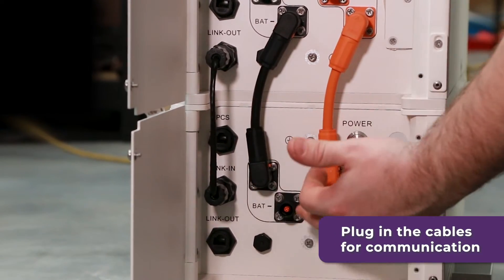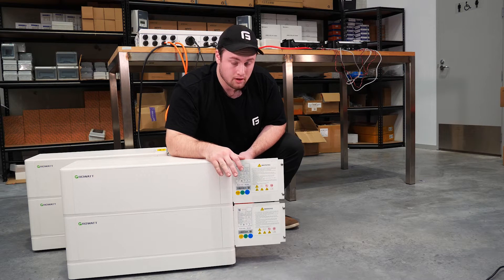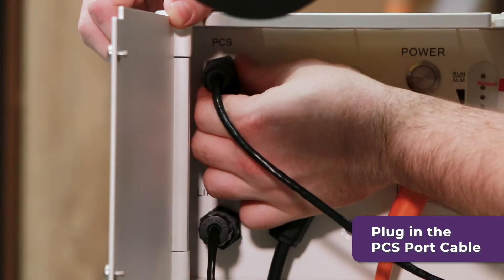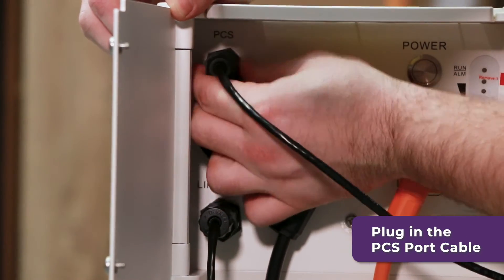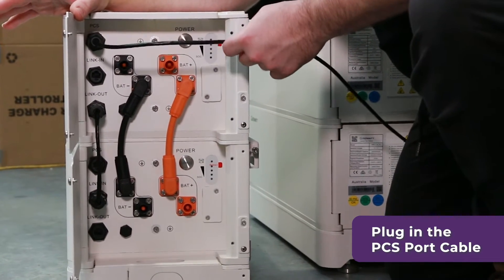The next communication cable is for the whole stack. This is going to go in the PCS port of the top battery. The top battery is your master battery. This cable is going to be routed up to the battery hub.